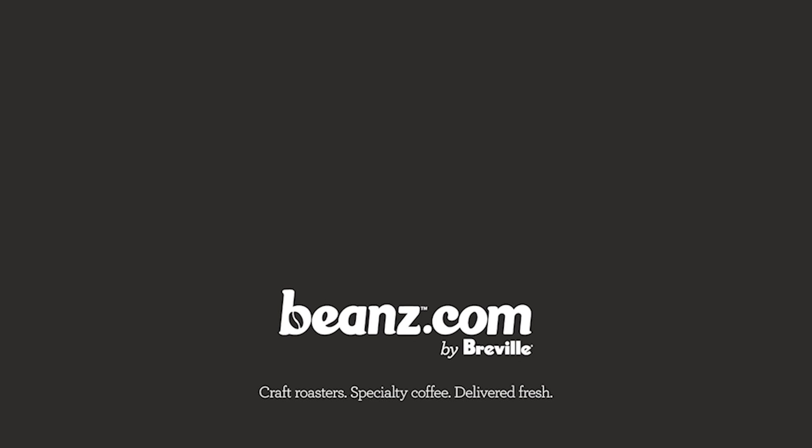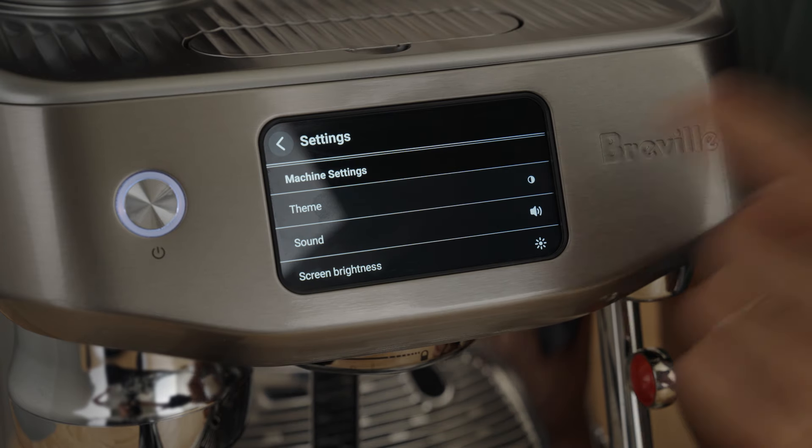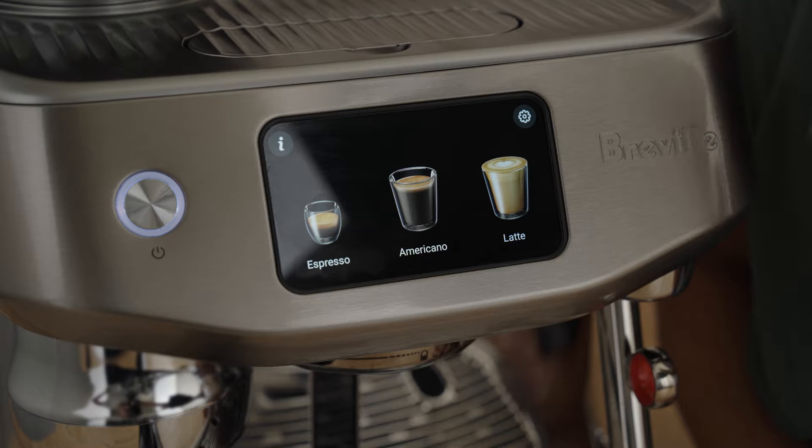Oh my god, can I just show you one quick thing? Check this out. Dark mode. What?